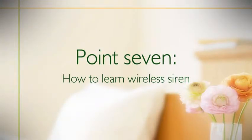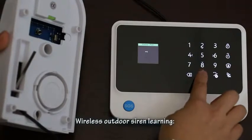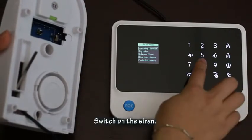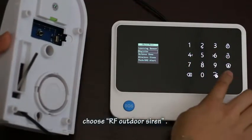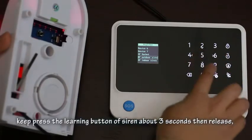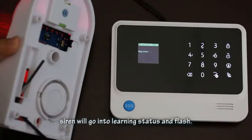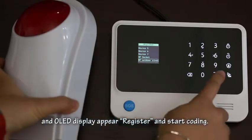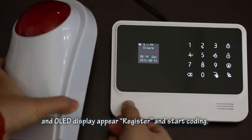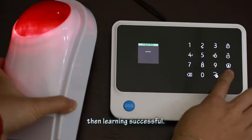To learn a Wi-Fi siren, first select the siren type before learning. For an outdoor siren: switch on the siren, go to the alarm host register menu, choose 'RF Outdoor Siren', then press and hold the learning button on the siren for about 3 seconds and release. The siren will enter learning mode and flash. Press OK on the panel. The OLED will display 'Register' and start coding. After the siren beeps and the OLED displays 'Success', learning is complete.